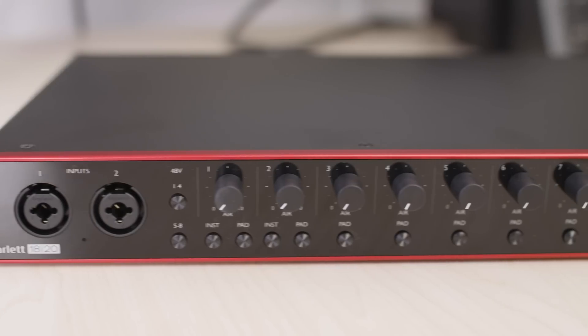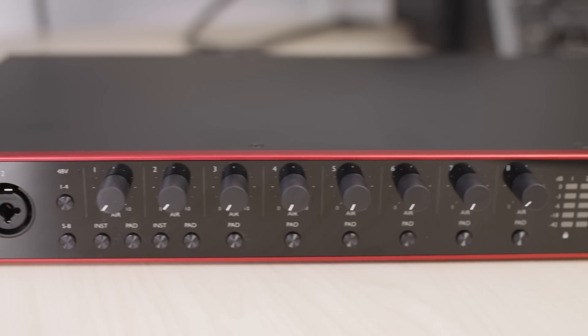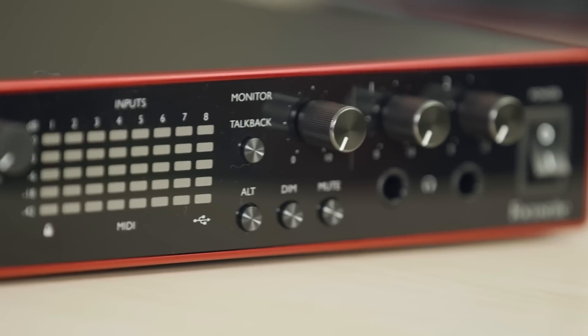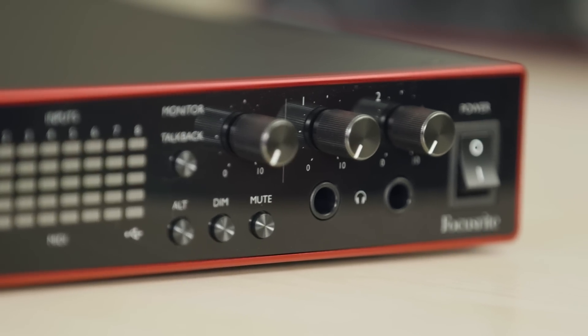The Scarlett 18i20 has eight microphone preamps with line instrument combo jacks as well as 10 line outputs and an alternative monitor switch for switching between multiple sets of monitors. It has dual ADAT in and out for connecting other sound modules to increase your input and output range, as well as two headphone outputs for connecting multiple mixes. It also has a talkback microphone to make it easier to communicate with your artists while recording, as well as the loopback feature and Focusrite Control for things like streaming and podcasting.